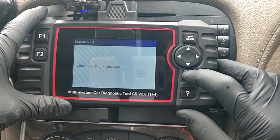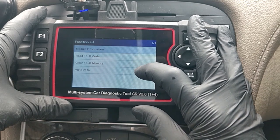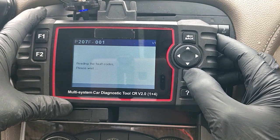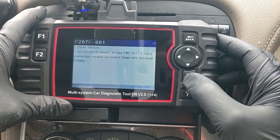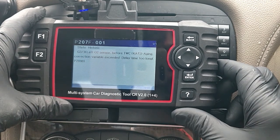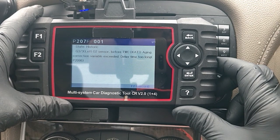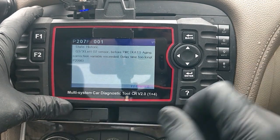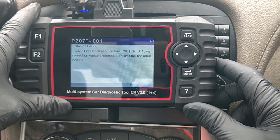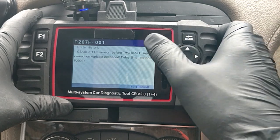There may be pre-existing faults - we can try and clear them. Let's go into the first one: Engine Control Module. This is always what you get up first - function list, module information, read fault code, clear fault memory, view data. We're going to read the fault code. Wow, straight off the bat we have P207F-001 - it tells you it's a historic fault. It's got: G3-3 left O2 sensor before TWC, aging correction viable, exceed daily time too long. Then another code P2098. Some of these may be on the ECU and don't necessarily mean your car won't work.